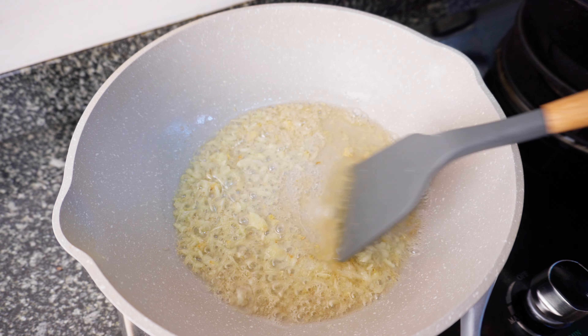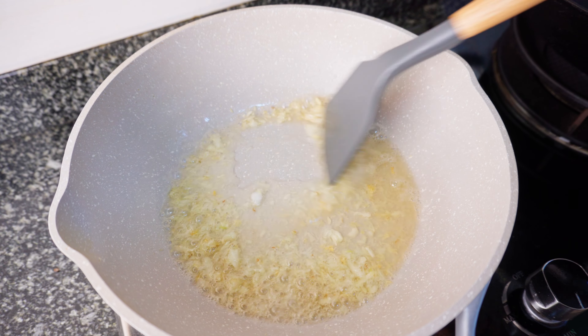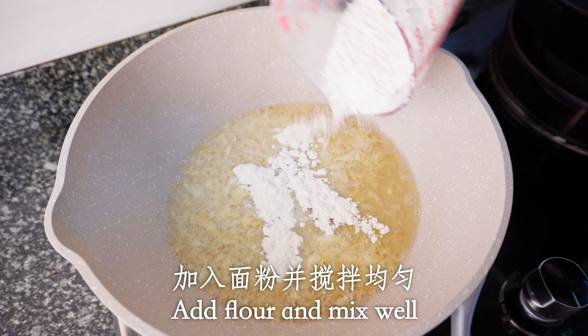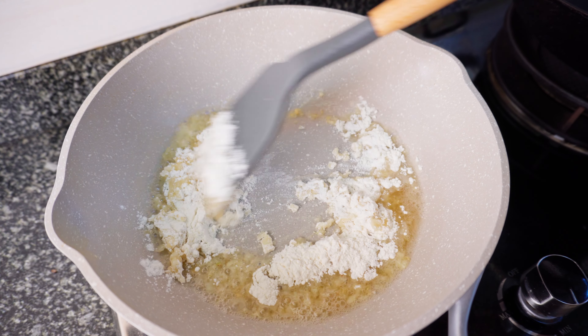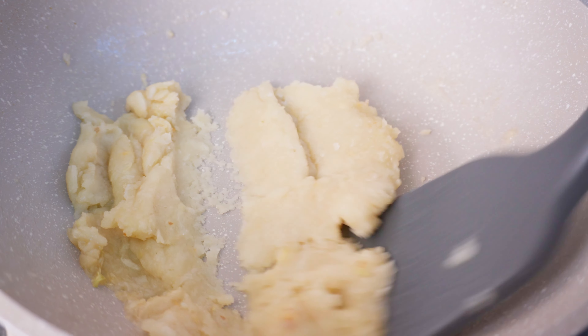The rice powder is mixed with salt. Now it's the end case. This is the layered ones. I want to make sure it's completely done. It's not perfect yet. It will take those two minutes.